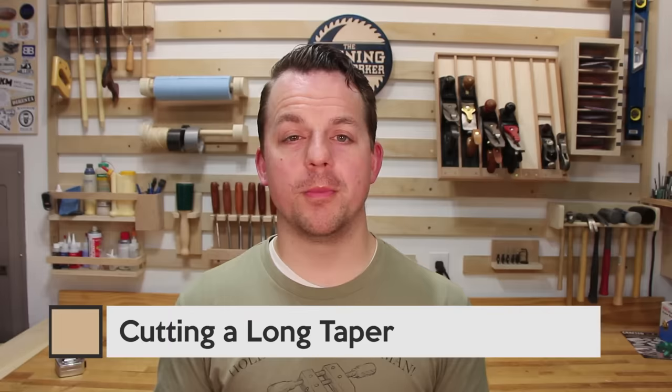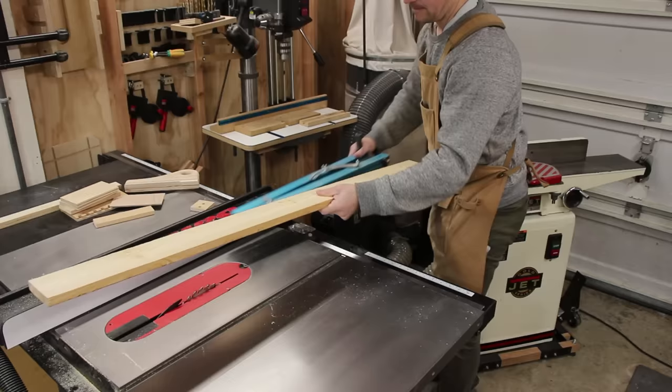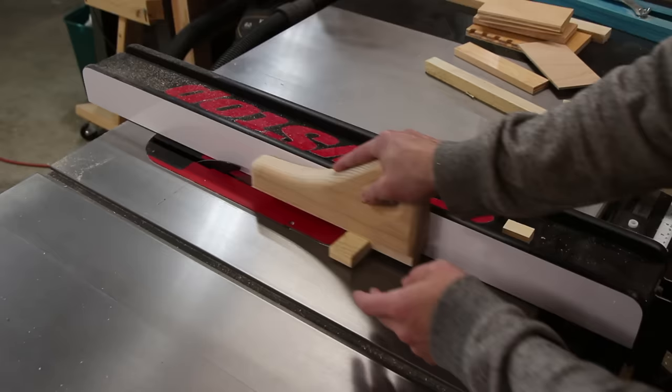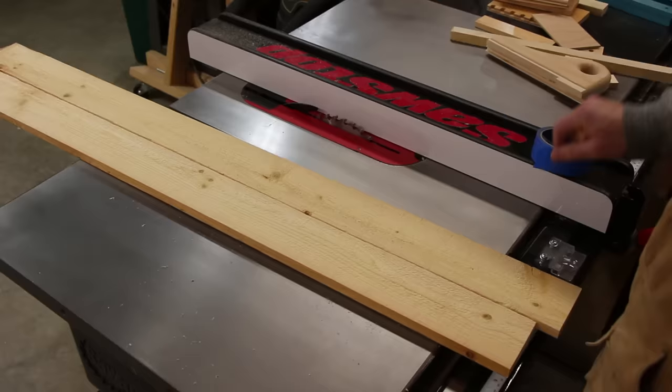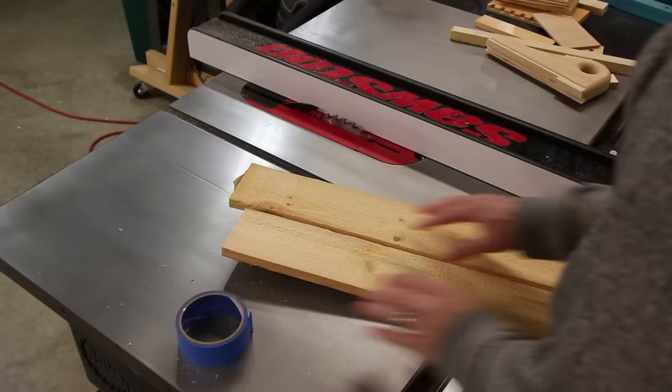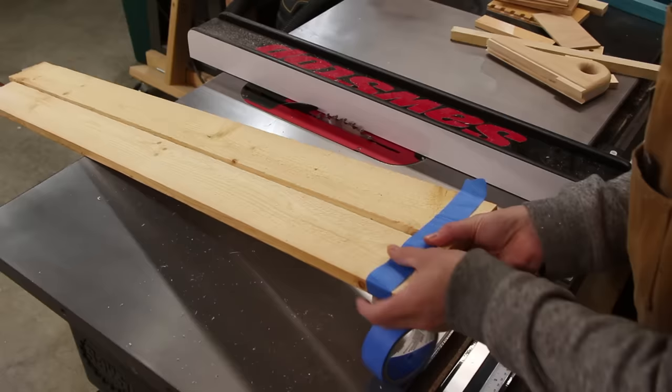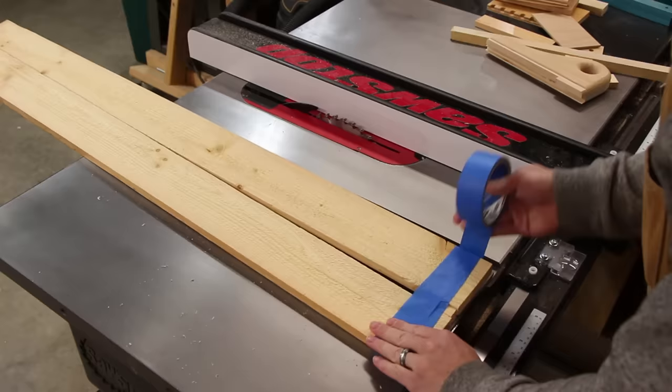Let's say you're going to make a taper that goes from three and a half inches wide down to three inches wide. Most taper jigs can't handle that length because you'll be so far off the table. That means you have a half inch difference between the two ends of the board. So cut a block of wood that's a half inch wide, then find another straight board that is the same length as the taper you're about to cut. Take the half inch block and put it between the straight board and the one you want tapered. Then pull out your blue tape and tape it together at the top and at the bottom where you have the block.